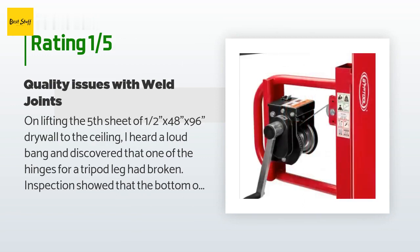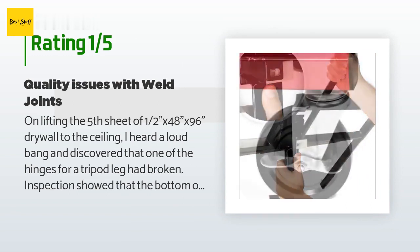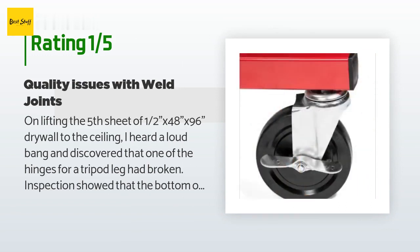An unhappy customer said: "On lifting the fifth sheet of one-half inch x48x96 drywall to the ceiling, I heard a loud bang and discovered that one of the hinges for a tripod leg had broken. Inspection showed that the bottom of that hinge had been tack welded in place but the complete weld had not been done. I took it to a local welder who reinforced all of the hinges for me and hopefully it will be fine. None of the welds were what I would judge to be good quality — looked like I did the welding, and I know what a good weld looks like but not how to do it."